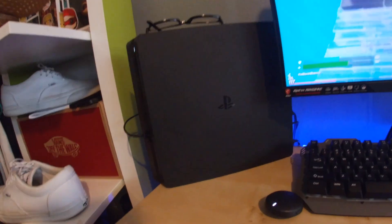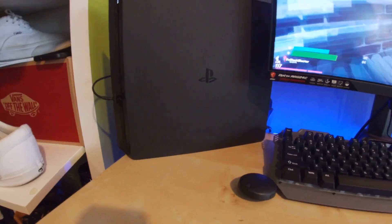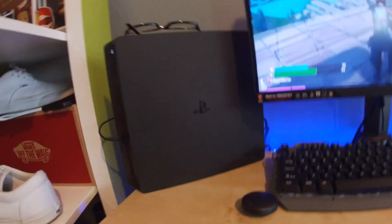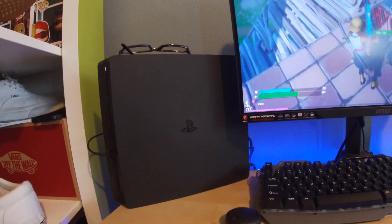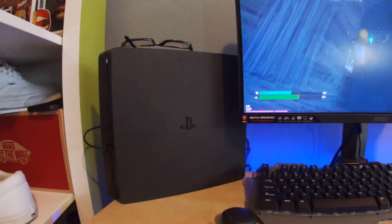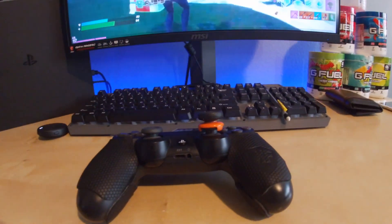This is my PS4 — it's a Slim, it only has 500 gigabytes, so it's not a terabyte. I had it standing up like this because I didn't like it sitting down. I've had it like this for almost a month and it just looks nicer. This is my PS4 controller — this is what I use to play Fortnite with.